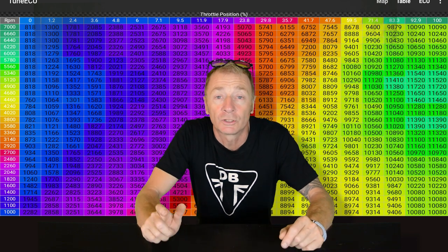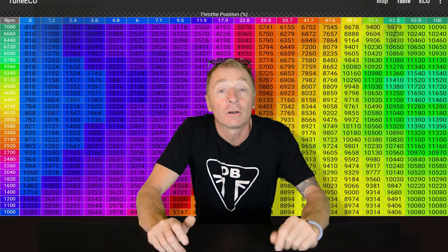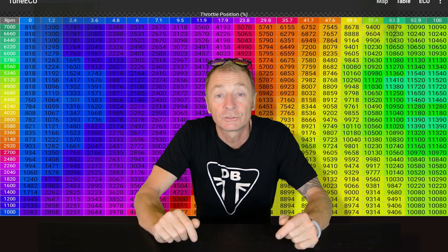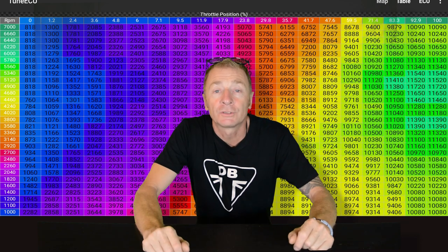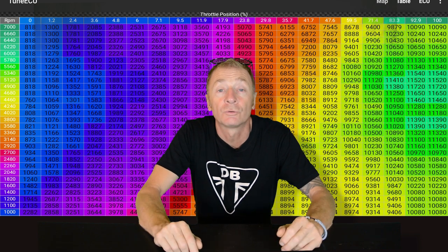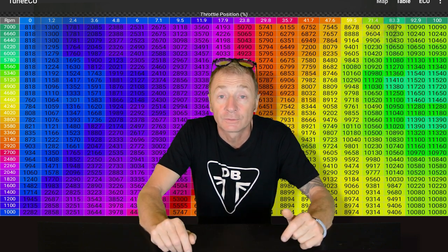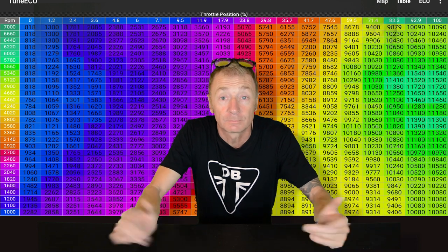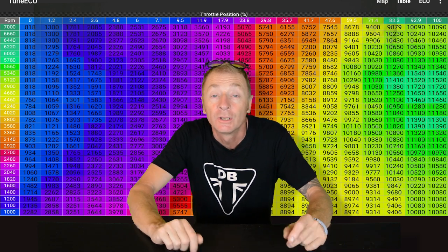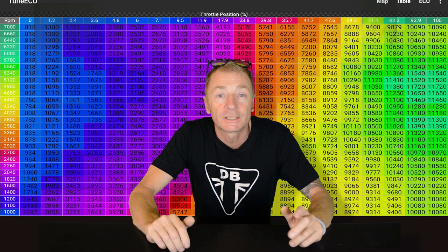At the moment I have a DNK TuneWorks map on the bike and I can't find my original file, so it would be really good to read it off the ECU and save it. But with the Triumph Bobber, because you communicate through Bluetooth, you can't actually read the map off it. So what I'll be doing is downloading the standard Triumph map from the Tune ECU website — you can get lots of supported maps off there — and then I'm going to tune the bike myself to the point where the DNK TuneWorks had it. I'm learning Tune ECU now so that when I come to do the modifications I know what I'm doing.